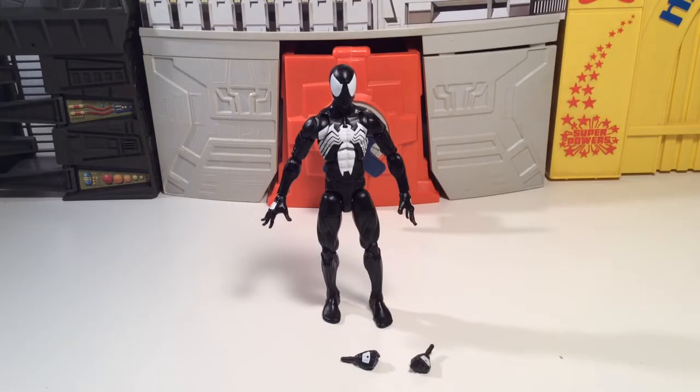It's from the Sandman build-a-figure wave. Pretty cool figure — I wouldn't say this is the greatest figure but it's not a bad figure. I think probably one of the best Spideys I've seen over the years as far as articulation. The one that's all white, that one's pretty sick — still have it out in the room, pretty awesome figure.